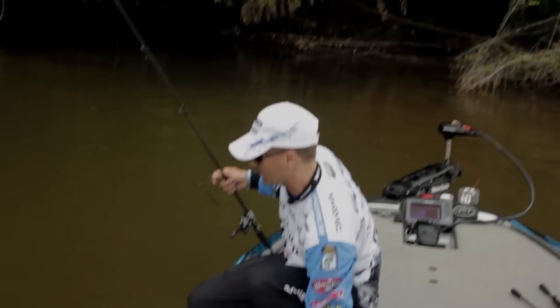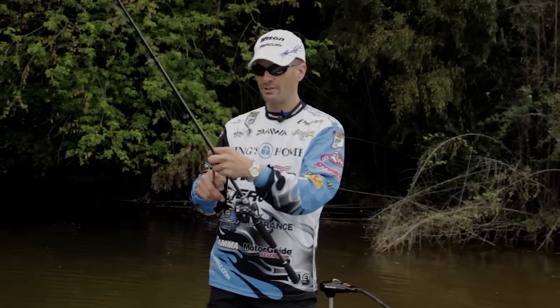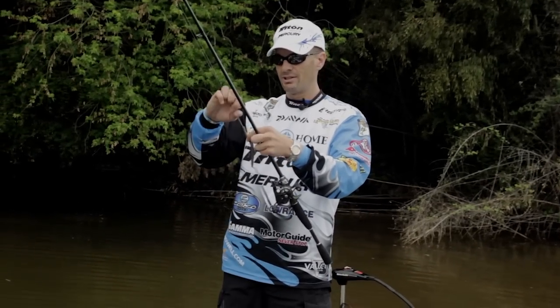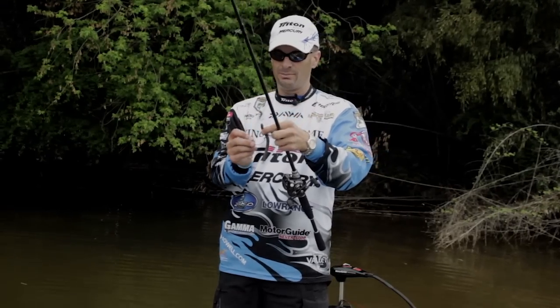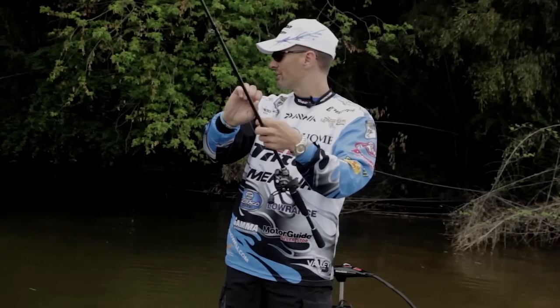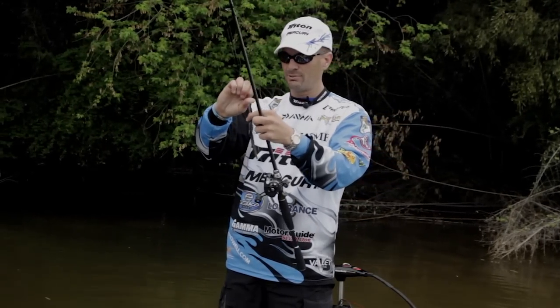You don't have to throw it on a spinning rod here. I throw it on my seven-foot medium-heavy Steez baitcaster and a big four-aught HD Daichi hook. You catch big fat ones on it — you can just haul them right out of the cover. You can throw braid on it, but I've got 20-pound Gamma fluorocarbon on here.